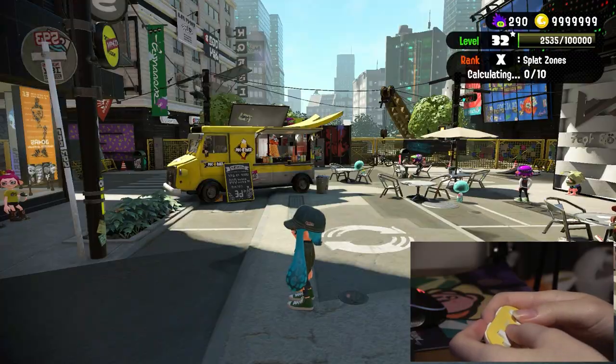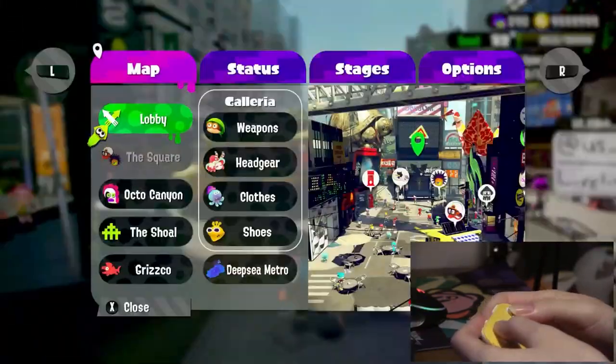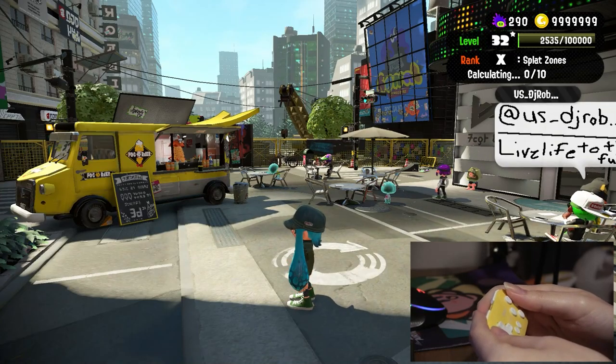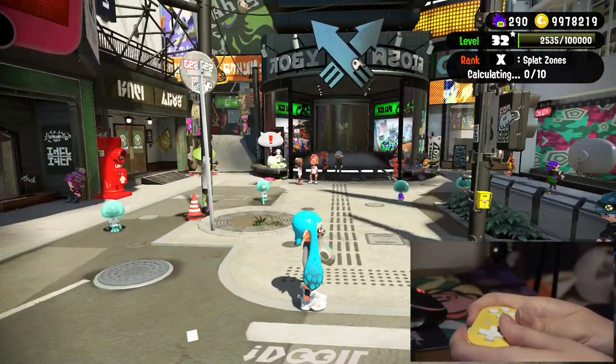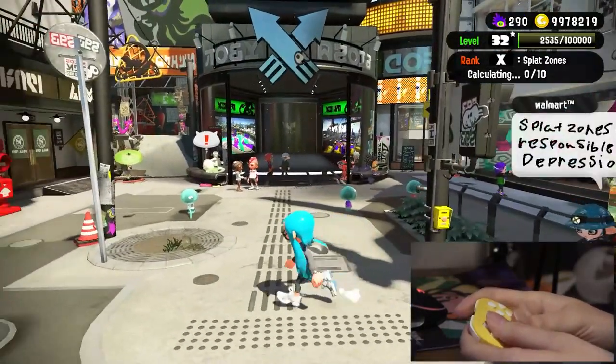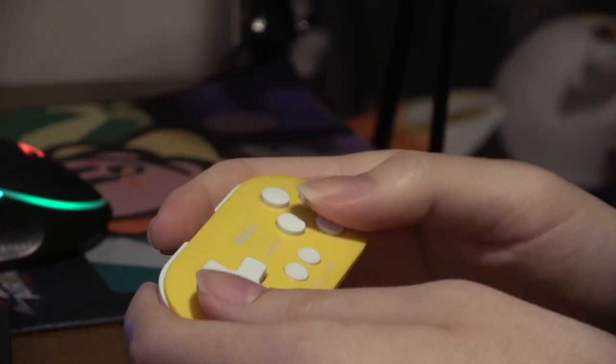The next thing you'll notice is there's no motion controls. We're gonna go into the training area and mess around with this so you guys know what to expect. Can we swim? I know this is our plus apparently, but I thought this was the swim button. How do I swim? Let's check the instructions.